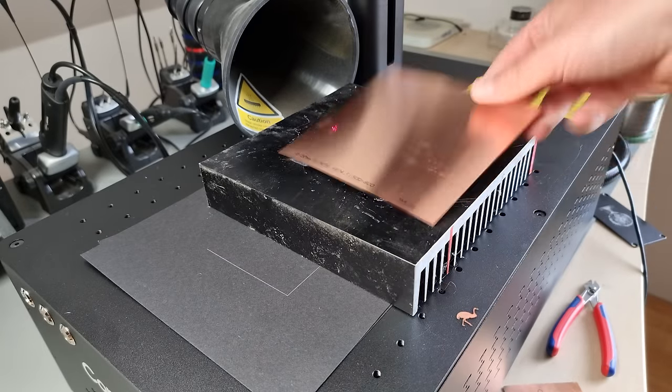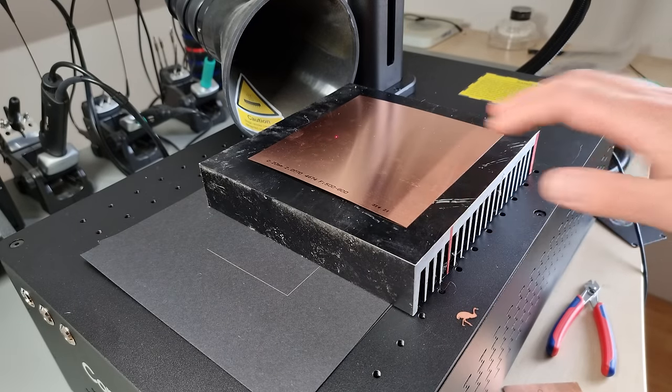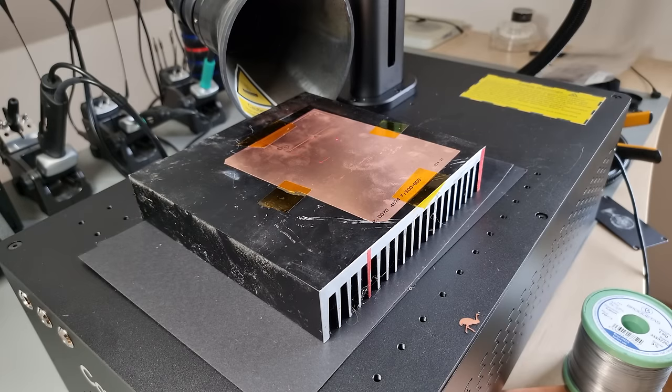Cutting small pieces of sheet metal quickly, easily, and precisely without going through my convoluted CNC workflow is an absolute revolution in my lab. Only the Patreon and channel members surely know what these copper shims are for.